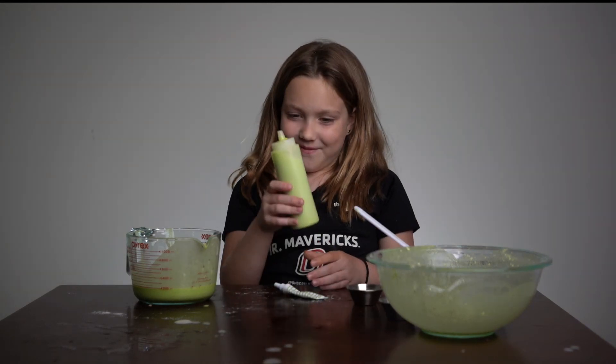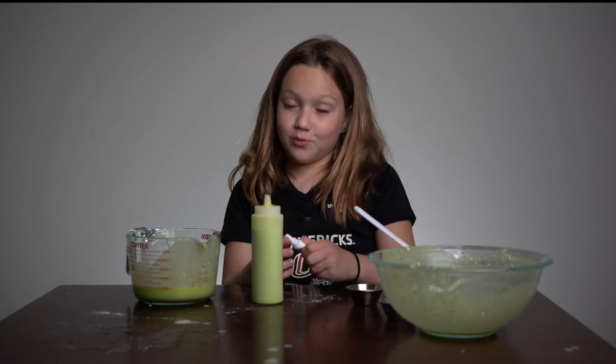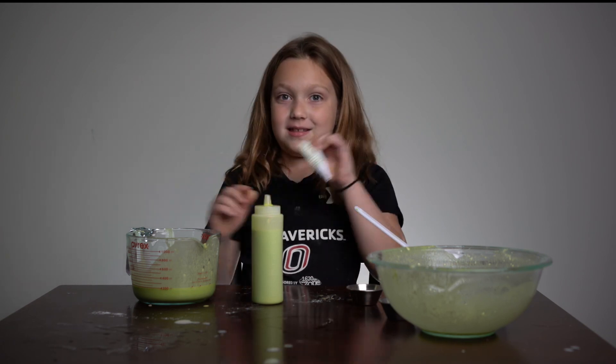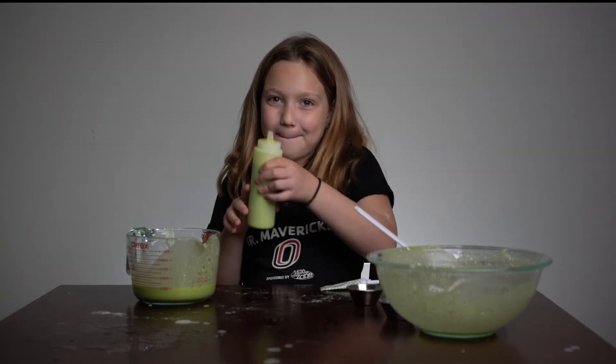So that's how you make puffy paint. Just make sure you add the water slowly — I may have added a little too much and too fast. Thanks for watching, bye!